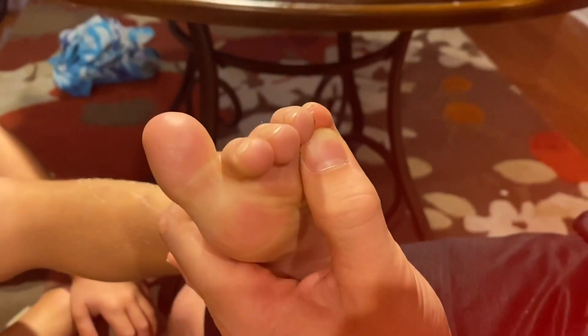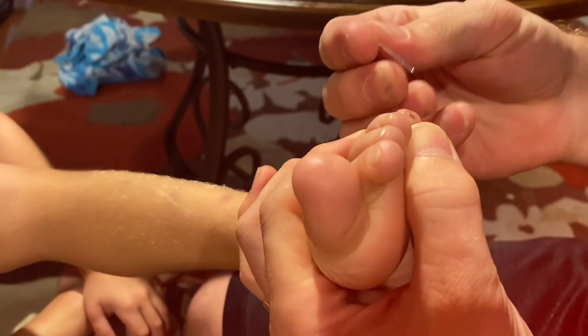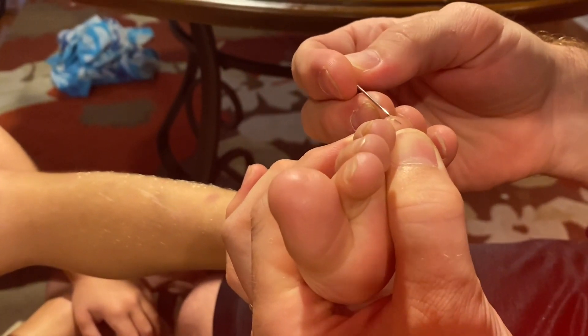So what we're gonna do, we're gonna take this needle. I'll prompt you — just don't move. If you move, I'll poke you. We're just gonna get the skin. Watch.